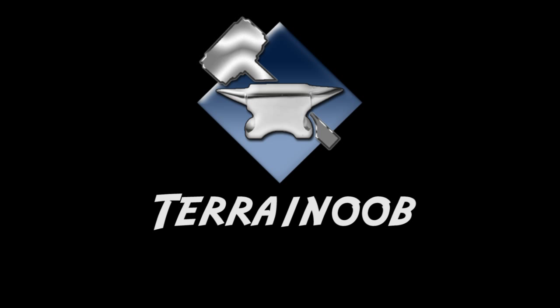For more tutorial videos on how to paint your figures, check out Les' channel at Awesome Paint Job. For cool terrain tips and tutorials, check out Chris at Terrain Noob.